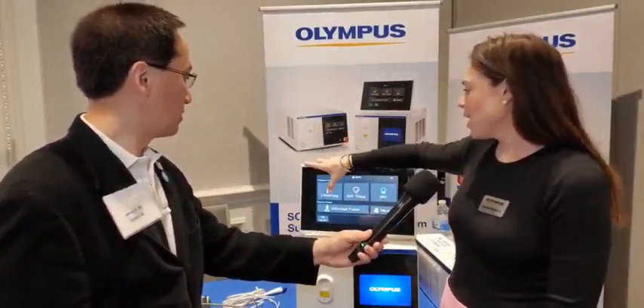Thank you, Dr. Lin. As you know, we have three different settings on our laser — under our lithotripsy, soft tissue, and BPH — and there are already presets set in. So it makes it super user-friendly and easy for your facility to use.